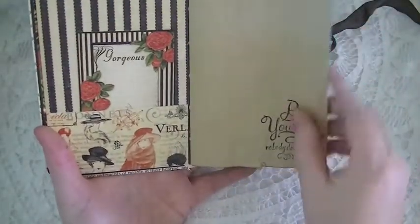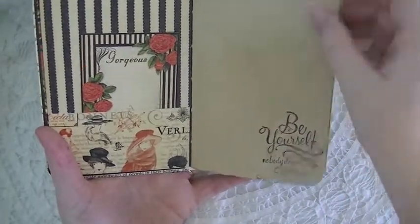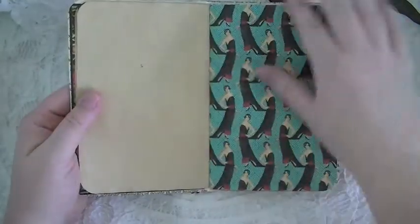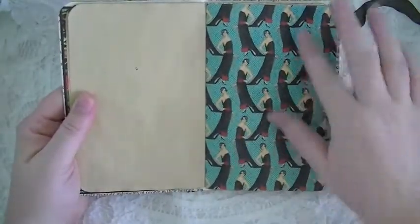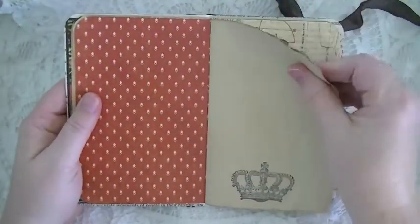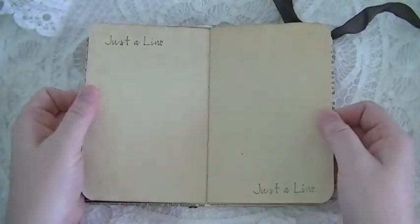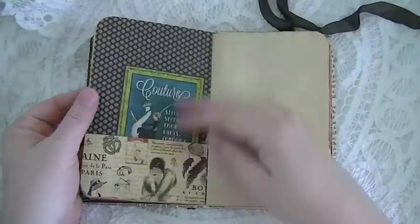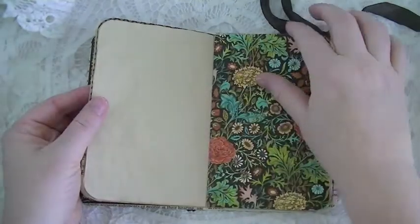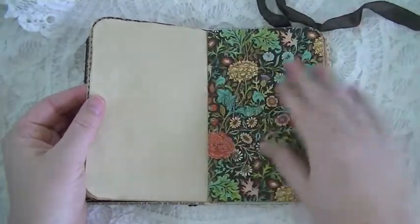I made some pockets throughout for her to journal, and I did some stamping using all my Michael's stamps. I used my tea-stained or coffee-stained paper — I love this, it's probably one of my favorite pages. I love those blues. You cannot go wrong with that collection, it's so gorgeous. Another pocket with a journaling tag — this one reminds me of tropical travelogue.